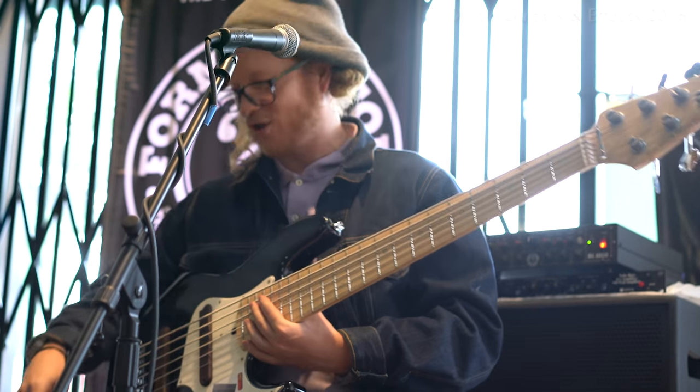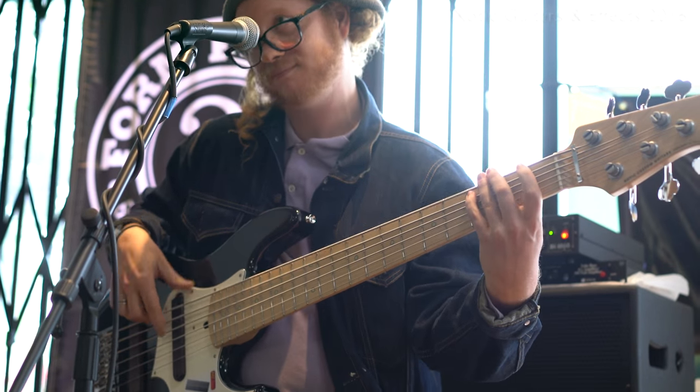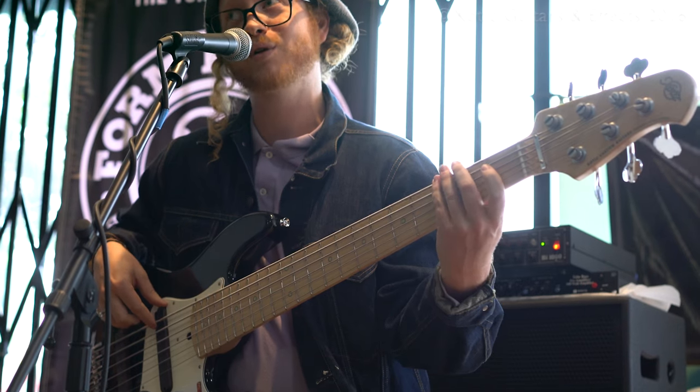You can't really find six-string jazz basses at all. Especially with booty like that.